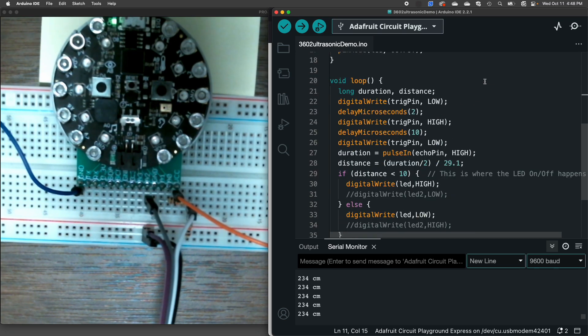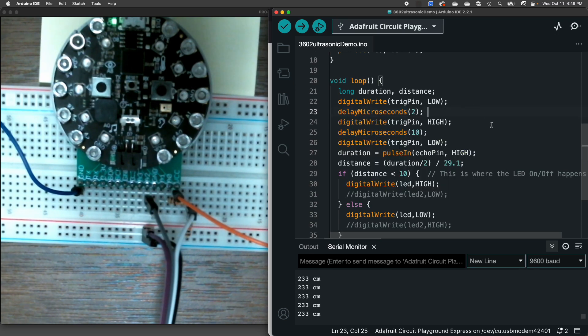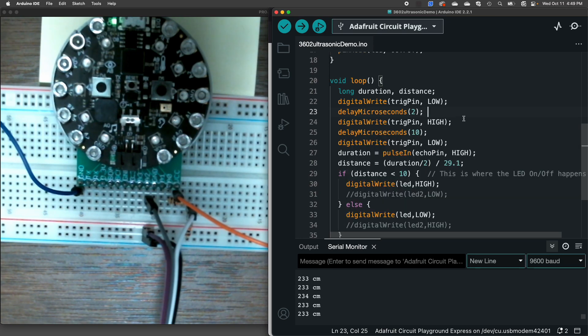In my loop, I've got two variables of type long — a long is an integer with extra space — and those are duration and distance. This section here is how I'm doing the echolocation. I take the trigger pin, set it to low, delay a few microseconds, then write it high, wait again, and set it low again — sending that ping.